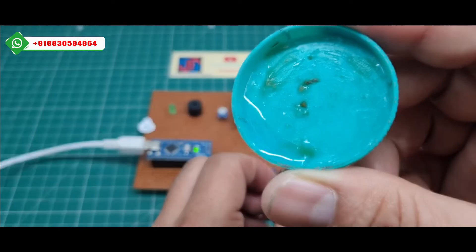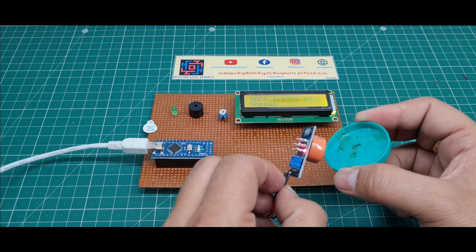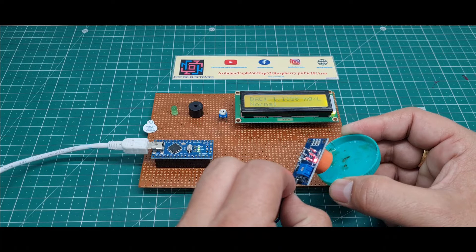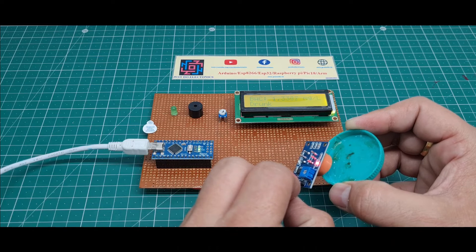The hand sanitizer has only a little bit of alcohol, so detection is a bit slow. If you put actual alcohol near the MQ3 sensor, detection is very fast. You can see the display changes and the buzzer is beeping.